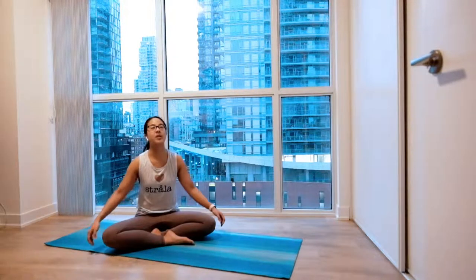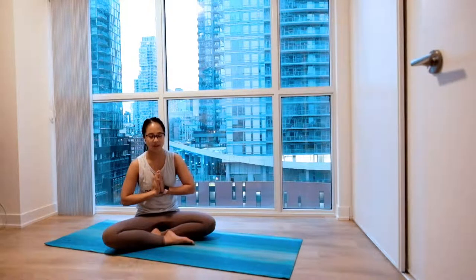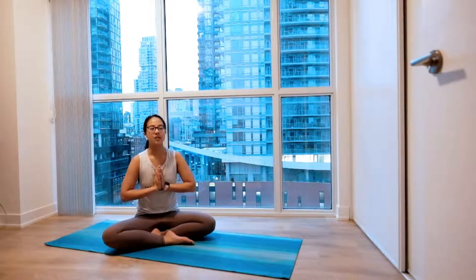Exhale, inhale, float your hands above you, palms together and your thumbs right in front of your heartbeat. Settle in. Big inhale through your nose. Easy exhale, open your mouth.